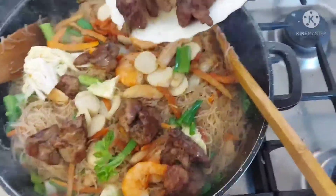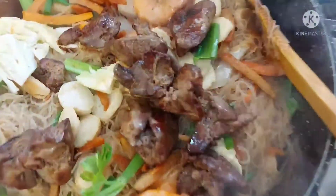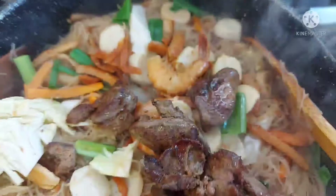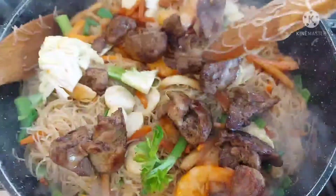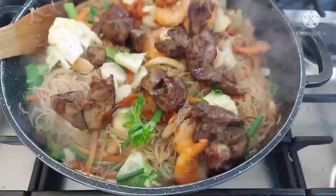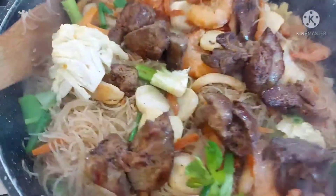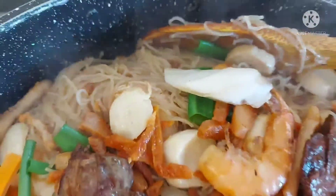Syempre huwag natin kalimutan ang best — for all the best — ang ating chicken liver. Wow! Pinafry lang natin sya para hindi sya suma. Open na natin yung ating apoy. And again, happy birthday sa lahat ng may birthday!